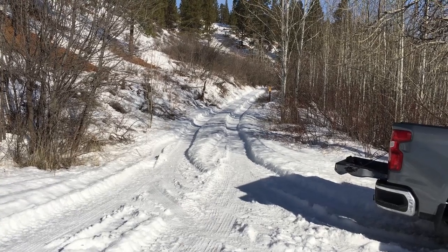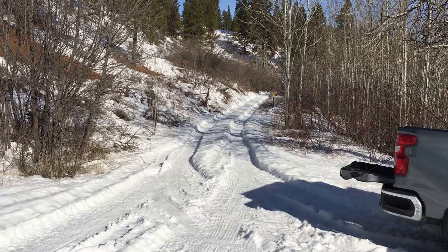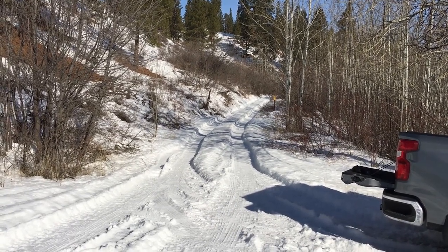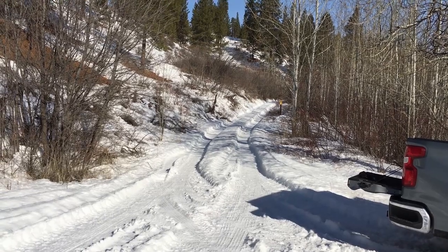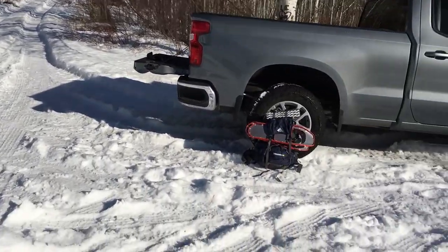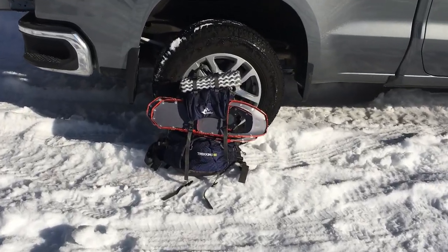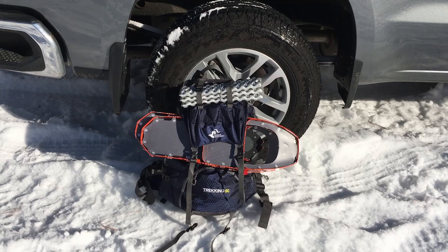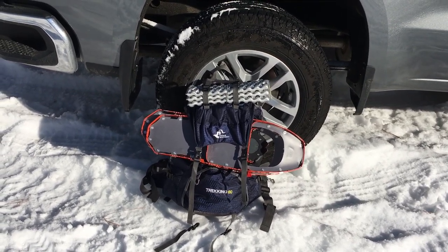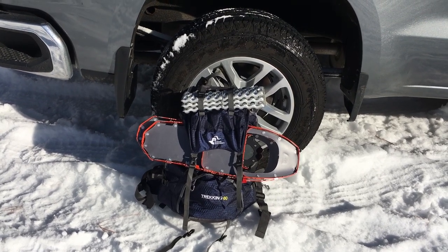So today I'm going to walk up this old logging road for a ways. I'm going to be in icy tire tracks, so I'm going to wear the micro spikes. But I know I'm going to get up there and get off-trail and get into some deeper snow, so I'm going to pack my snowshoes for a little while. When I get into that deeper snow, I'll switch out the micro spikes for the snowshoes and go from there.